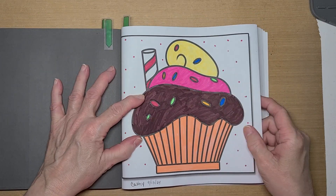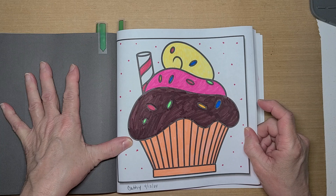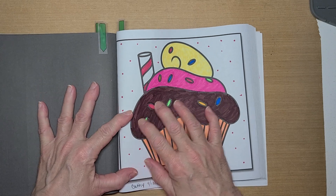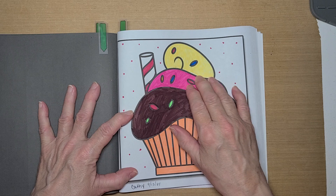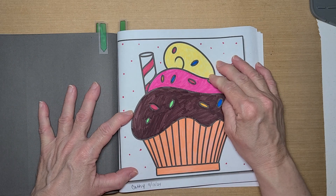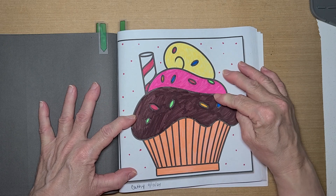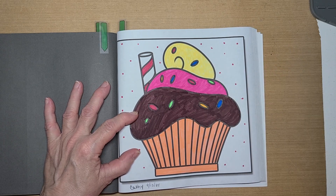This one here is the one Kathy picked, and this is my take on it. It's a cupcake. I made it like it has three different flavors of frosting — chocolate frosting, strawberry frosting, and just plain old... well, I guess it could be lemon since it's so yellow. Although lemon, I don't know what would go with those other two, but I'm going to say vanilla, even though it's really yellow.